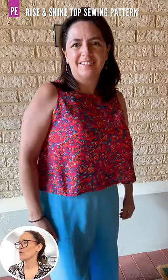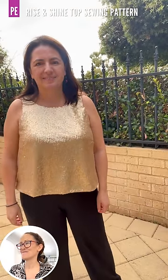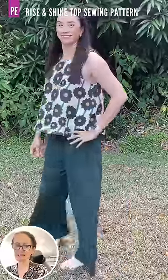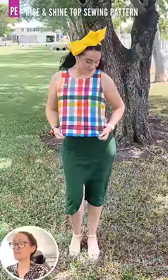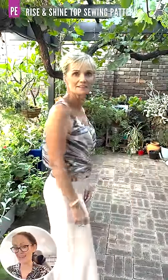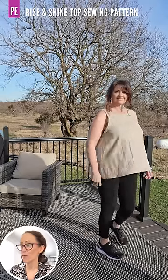Natty has chosen length 1 — size 14, one size full bust adjustment, high neckline, sewn in a poly crepe fabric. Her next one is fabulous: instead of using the facing, she cut the top twice — once in lining — and sewed it all together. Cherie's top is size 10, high neckline, length 2 in linen. Her check fabric top is also size 10, high neckline, length 1 with the hem facing in cotton. Amanda's is size 8, mid neckline, length 2 with elastic casing in a cotton boil. Maureen has made size 16, high neckline, length 4 in linen.